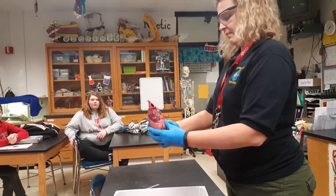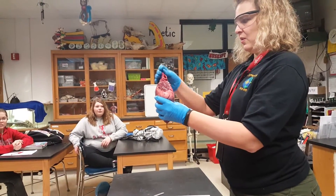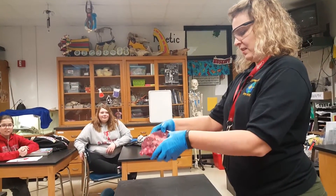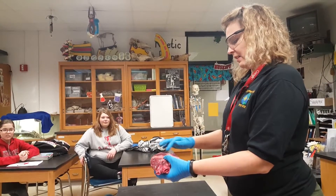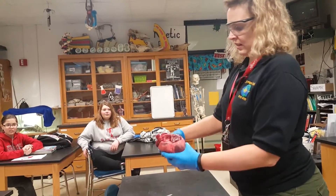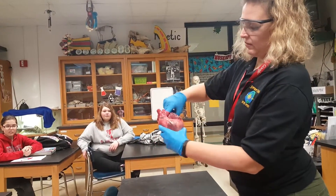Compared to the heart you guys had, it's got some cuts in it. I'm going to guess that when he took it out, he probably cut it a little bit. But we can see this top vessel right there.